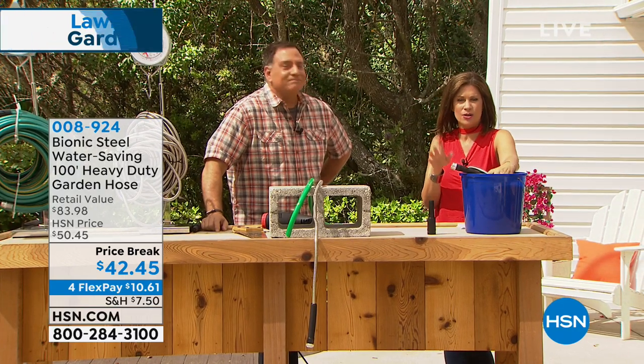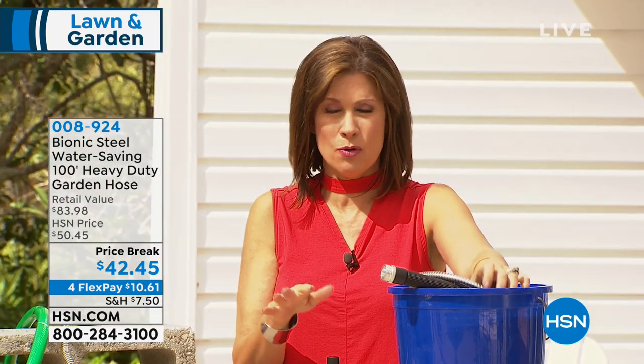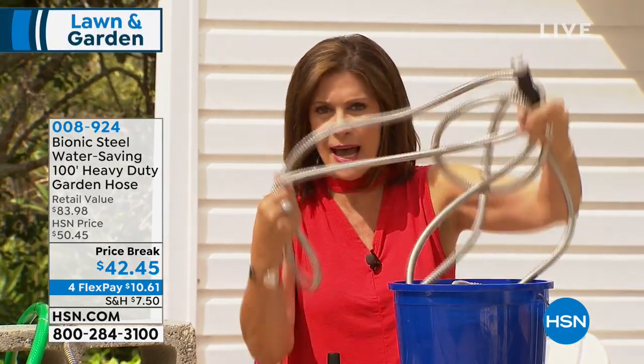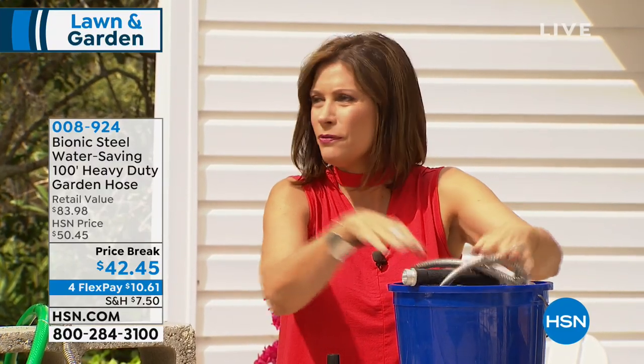We have 800 of these to go around, and that's it — we don't even have any of our other choices. It's just been one of our top sellers. We're trying to get more, but right now it's about 800 of our 100-foot option. It's priced at $42.45. You may never have to buy another hose for the rest of your life. This is stainless steel — just lightweight, so durable, but it works beautifully.